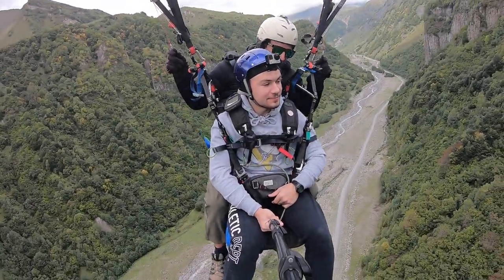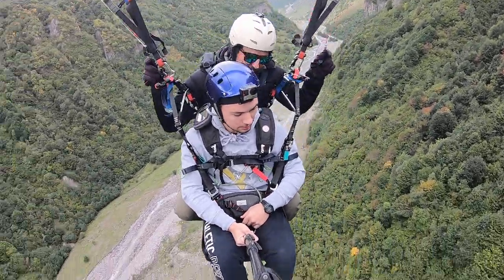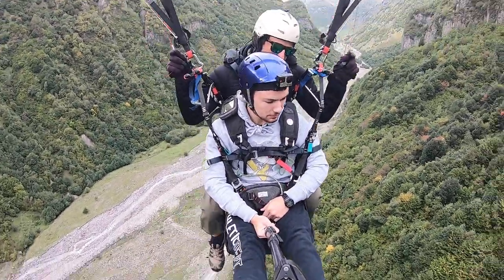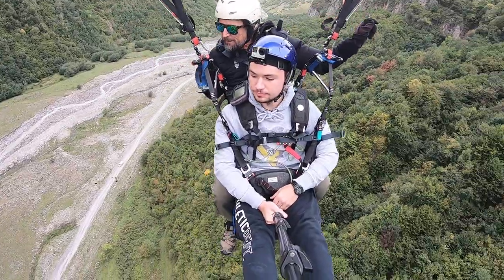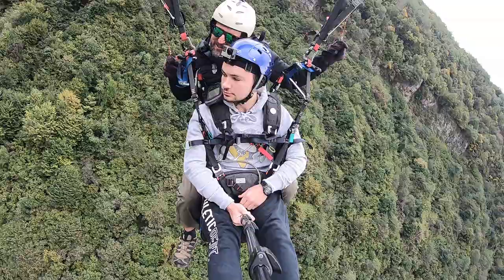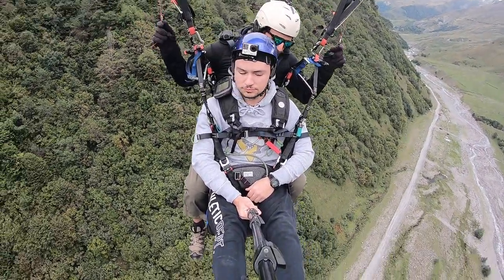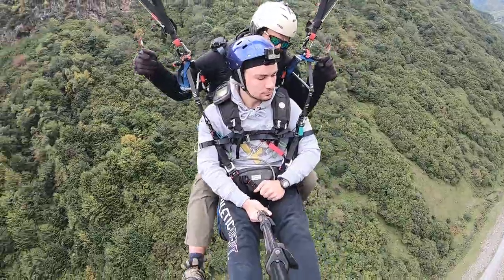So as we come to the ground, lift up your feet nice and high, put them together, higher. Okay? There you go. So that's our landing position as we come in. We're going to land nice and soft. Last second, I'll say stand up and run. If I say stand up and run, put your feet down.